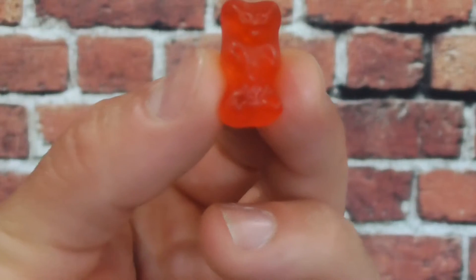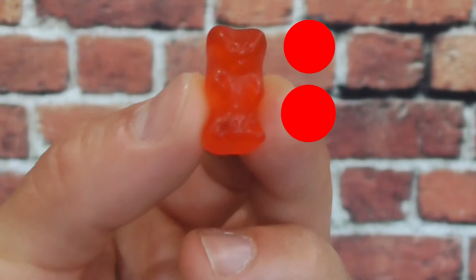Since this piece of art will be made entirely out of gummy bears, we need to look at how big a gummy bear is. Considering that a gummy bear is more rectangular than anything, we're going to count it as two pixels. So every two pixels on our diagram is going to equal one gummy bear.